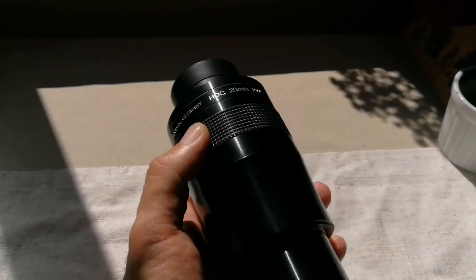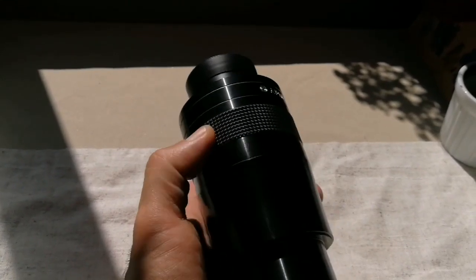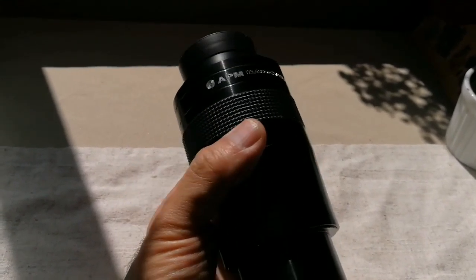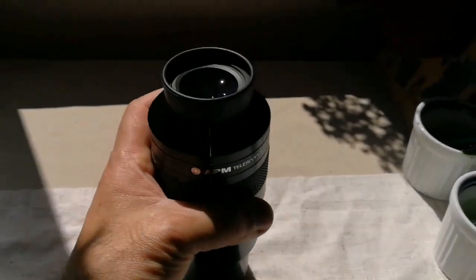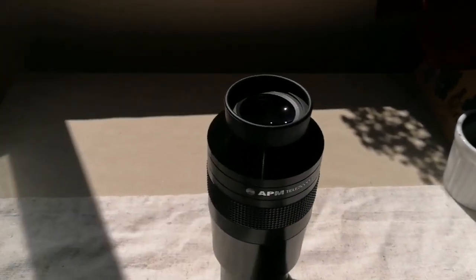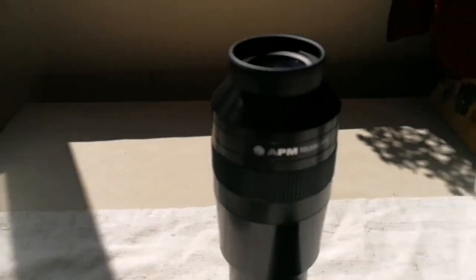Not as heavy as the TeleVue Ethos or the Sky-Watcher Myriad, which has a 21mm one. Quite suited for using with any telescope, and I'm looking forward to using it.